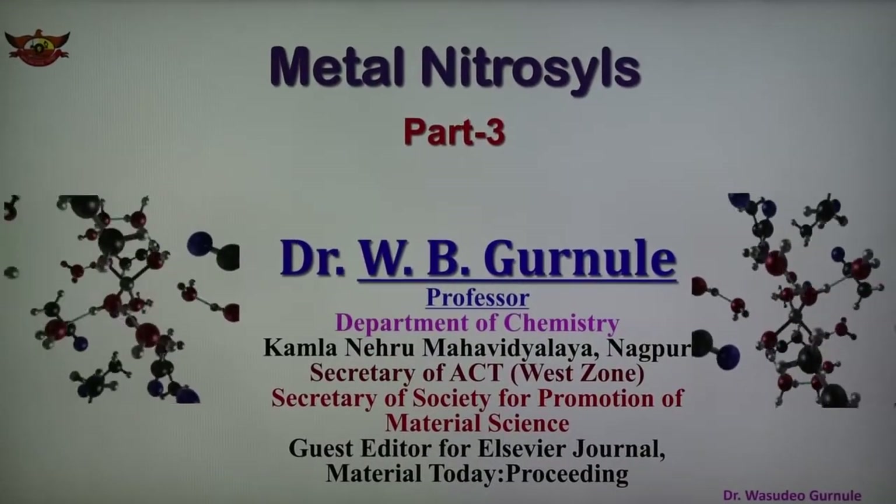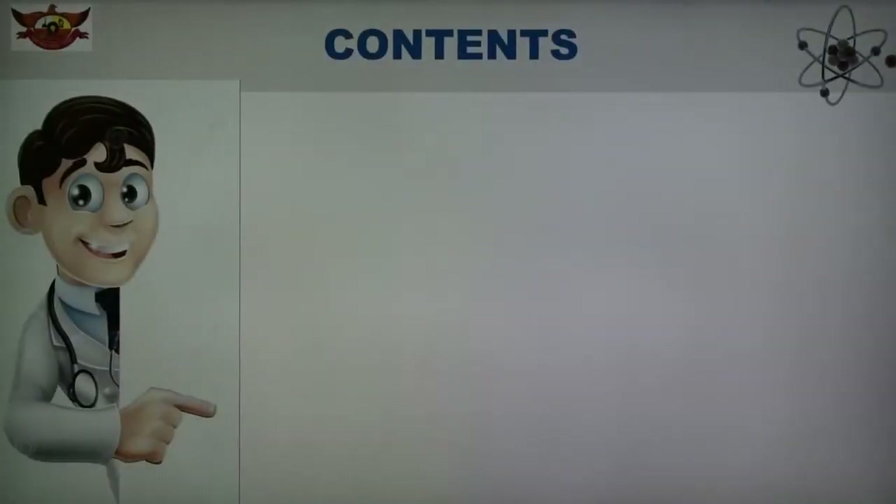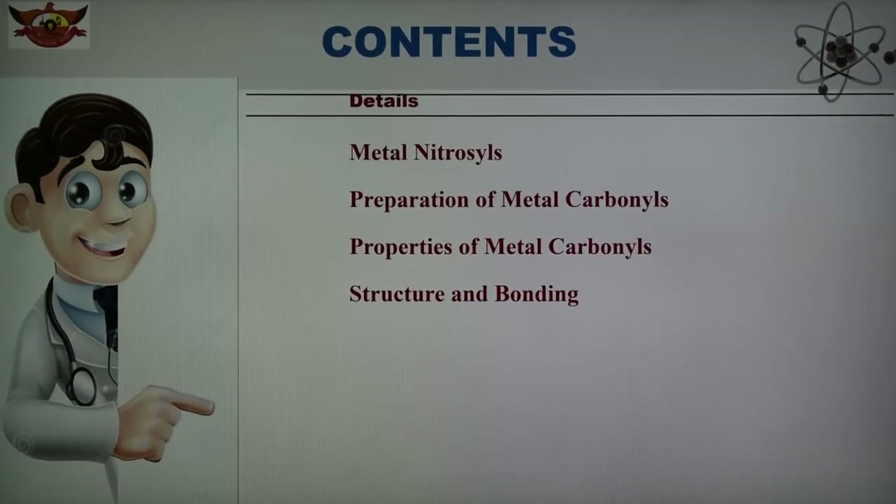I am Dr. W.P. Gurnalaya from Kamala Niru Mahavid Dalai Nakhon. Today we are discussing the important metal nitrosyl. And in this, nitroso ferrous sulphate is an important metal nitrosyl. In today's part we are discussing the preparation of nitroso ferrous sulphate and structure and bonding of this nitroso ferrous sulphate metal nitrosyl complex. This is part number 3.